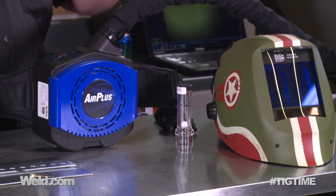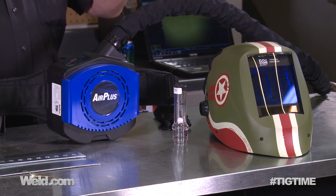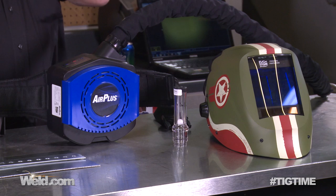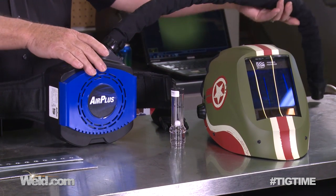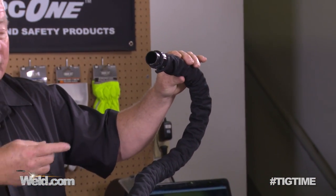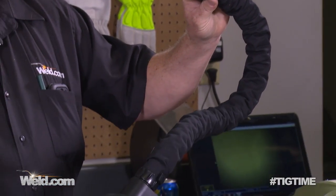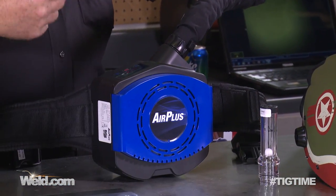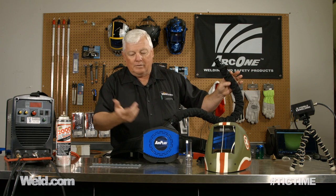Now, it looks like a normal welding helmet, and it pretty much is. But I'm going to put it on — it actually encompasses you. It's got a little drawstring. I'm actually going to induce air into the back of the helmet. If you've ever watched some of these race car drivers, you'll see air going into them — it's very similar to this. There's a HEPA filter in here, and this is battery operated, rechargeable. It needs to be easy enough to use — look at it — and it really is.